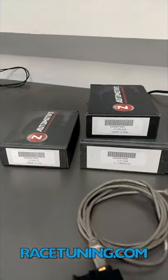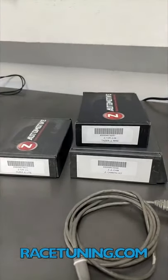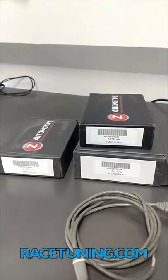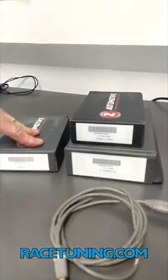This is Race Tuning. We're doing a follow-up video from the last one we did where we installed the front camera. We're going to show you how to update the Z Automotive Taser JL Mini and the light. If you're running the camera, you have to run the mini — the light will not do the front camera.